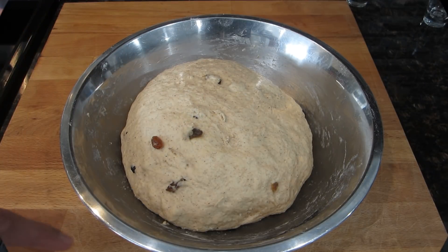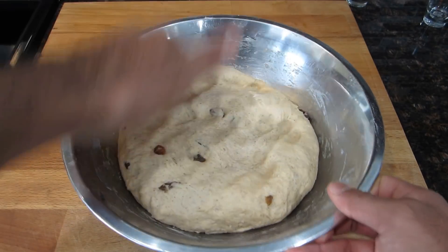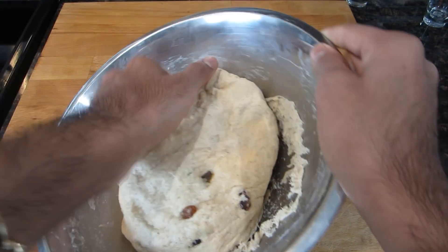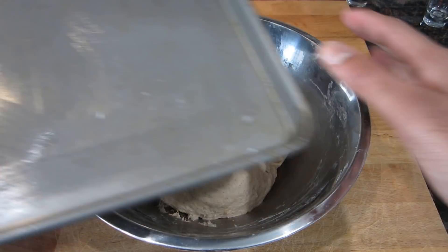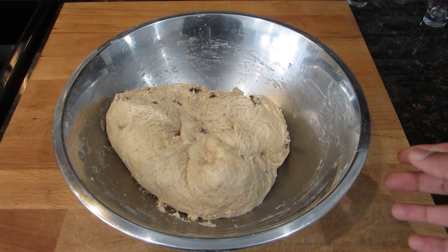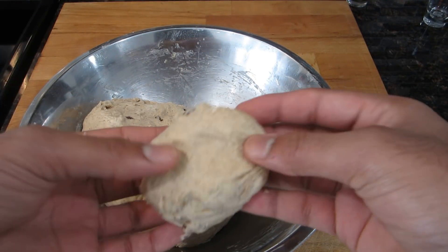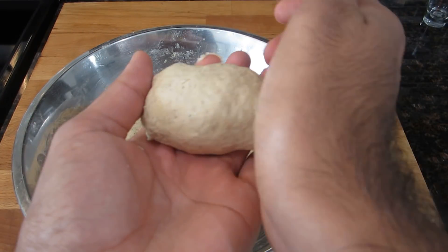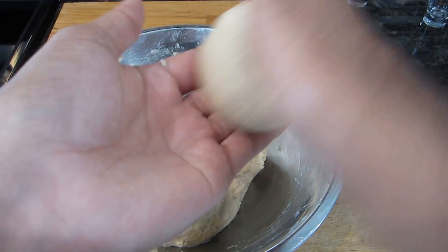After about an hour you're going to notice your dough has doubled in size and it's very light and airy. I'm just going to punch it down and make them into little balls, then put them on my baking tray — I've buttered it very lightly at the bottom so they don't stick, even though it's a nonstick pan. To roll them: take a small portion of dough, grab it with the palm of your hand, place it on your other hand, and keep rolling until one side is very nice and smooth.